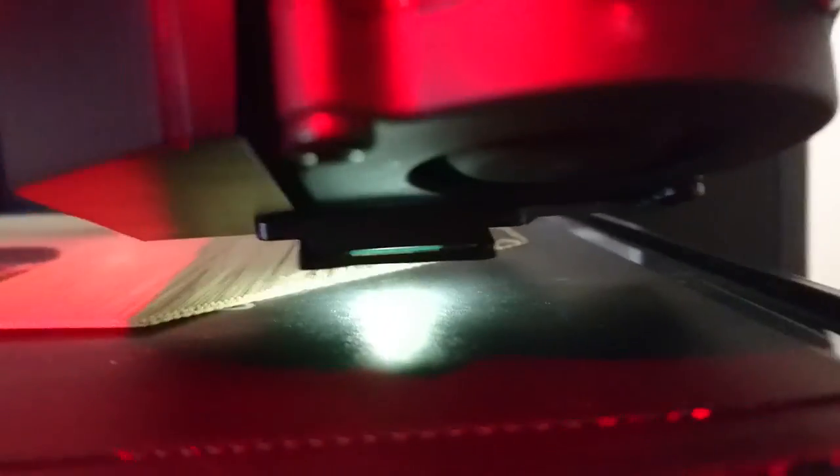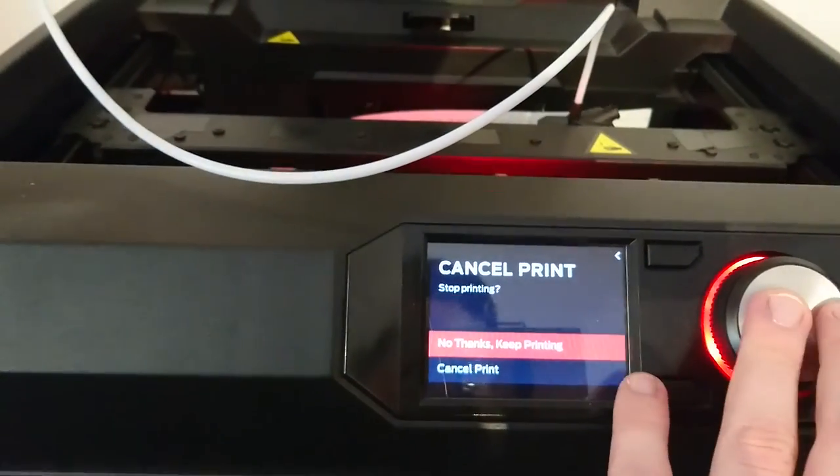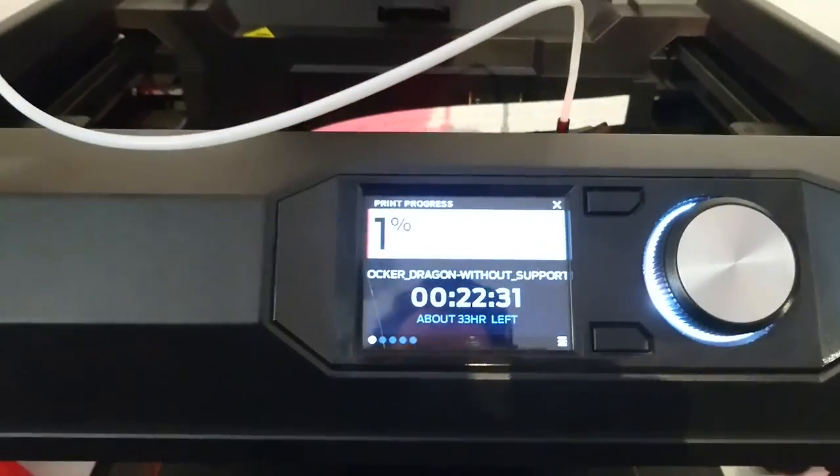I think we're having some issues here — it doesn't really fit, and it kind of smells like burnt wood as well. We probably need to do some bed leveling calibration. You can see here it doesn't really stick well to the plate, so let's abort and fix that later.